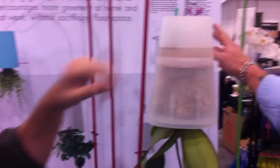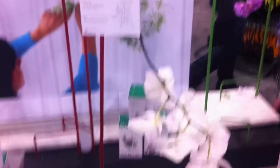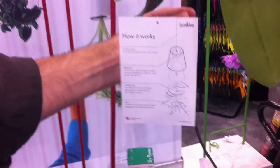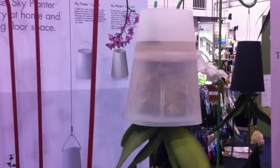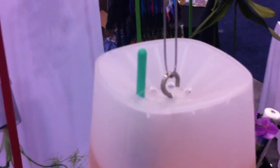Very nice looking. So I see orchids here — can you do any kind of plant? Yeah, we've tried most plants that you buy at most garden centers, and most of them seem to thrive pretty well. We particularly like the orchid because it just seems to so naturally grow downwards, and you also don't need to use stakes to hold them up anymore. But obviously people grow herbs in their kitchen, or they might grow a palm tree or flowering plants. So it's really, really versatile.